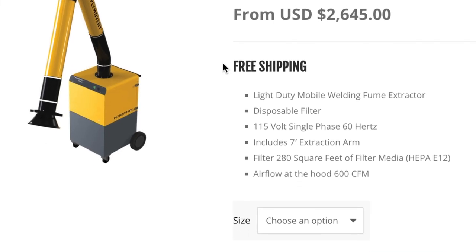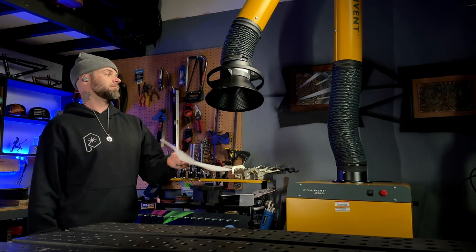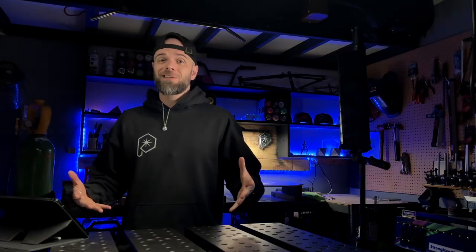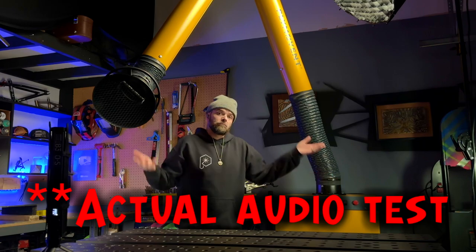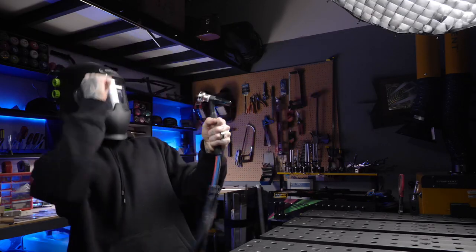This thing hauls ass as far as how much air it can pull through it. On the website, it's listed as being able to pull about 600 CFM, and when you feel this thing hauling away, it pulls a ton of air through it. It's not terribly loud, to be honest, which is kind of nice. I usually have my headphones in and I hardly hear it when I have my tunes going.